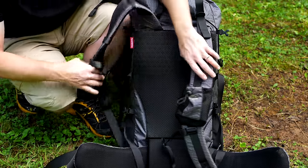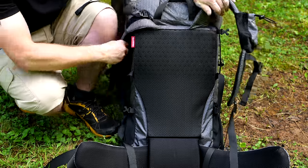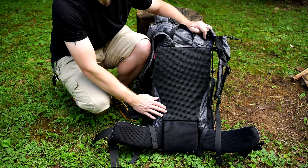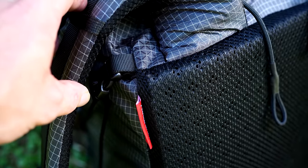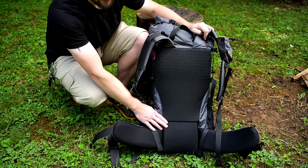Going down, you have further adjustments like you would with any other backpack. Going behind the shoulder harness, you have the back of the backpack. This features foam — it is very dense, and it does give this backpack good rigidity.